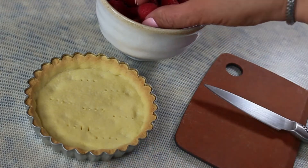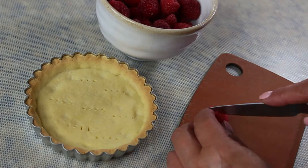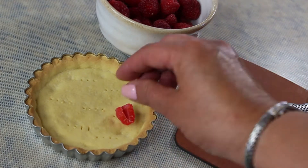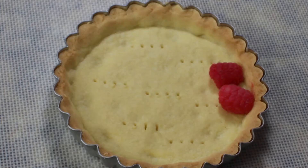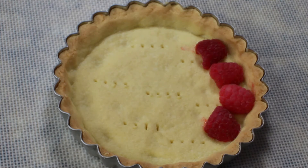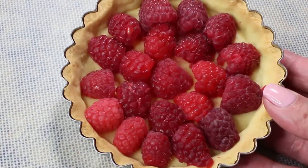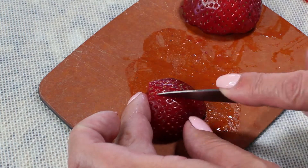Let your tart shells cool down a little before you start decorating them. For the first one I'm going to use fresh raspberries — because my shells are kind of shallow I'm going to cut each raspberry in half and place it inside the tart. Look how beautiful it looks!